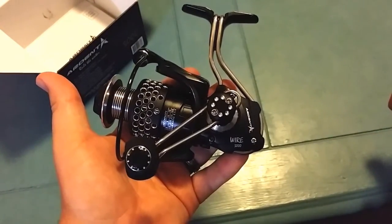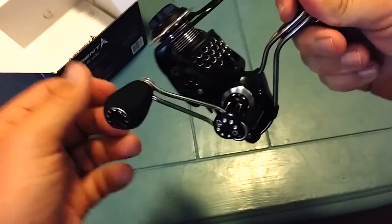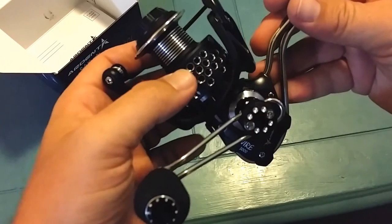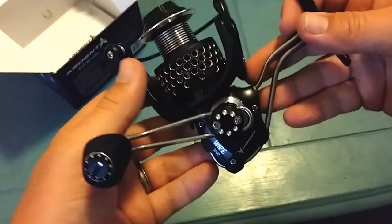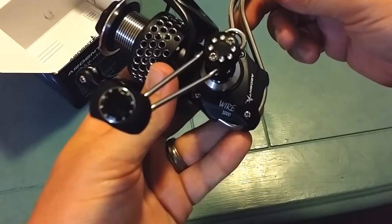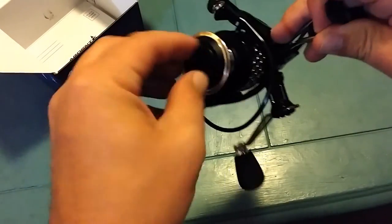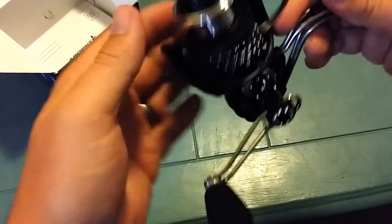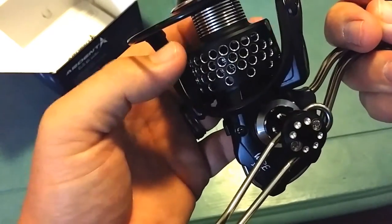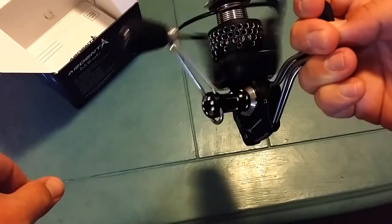After getting it all put together, it sure is a pretty reel. The first thing that pops out is all that stainless on there. We've got that EVA grip to reduce weight, and you can see they also got some holes bored into the spool to reduce weight. It has a pretty good weight to it and it's nicely balanced. You can see the model and brand name — the Ardent 3000, with the 3000 spool. The drag has a nice click to the drag settings, and the spool itself has a good click to it. I really like that spool — that's a pretty looking spool.